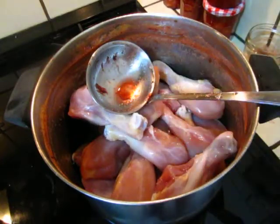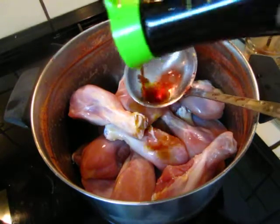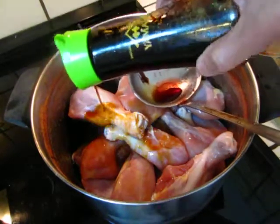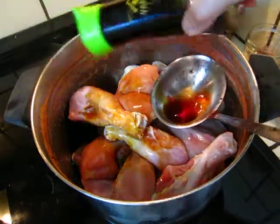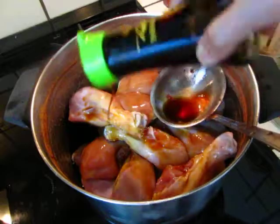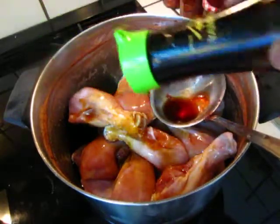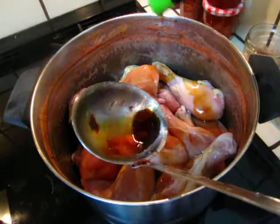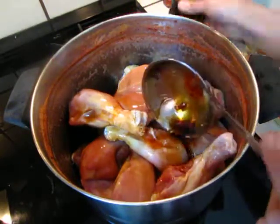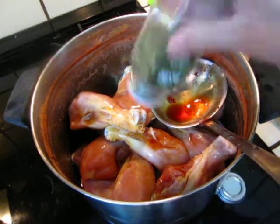Turn the fire to strong at the very beginning and later slow it down. You can put some salt, or you can use soy sauce instead of salt — it's your choice. Add some herbs, pepper, and ginger.